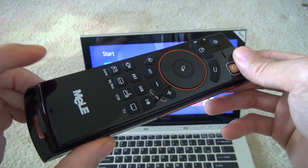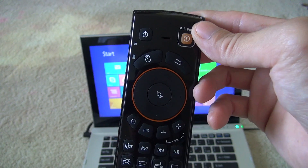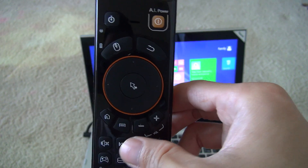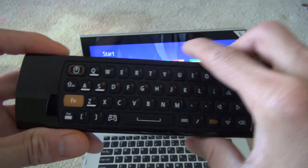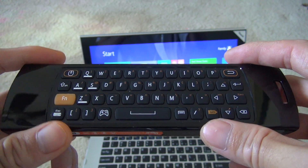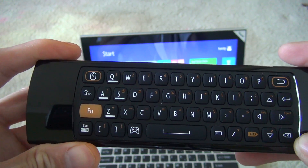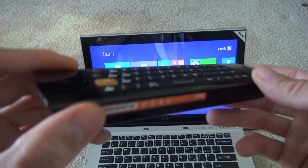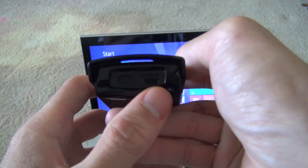This is how the remote looks. It's very simple to use — it has all your basic mouse functions and all the shortcut keys. In addition, on the back it has a keyboard that's very accurate and very responsive. And this is your charging port right here for the USB.